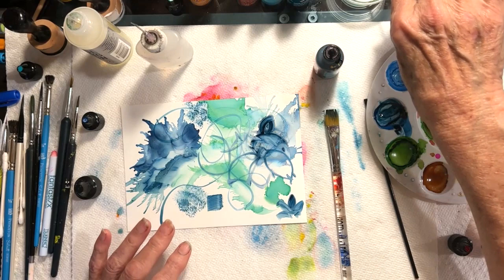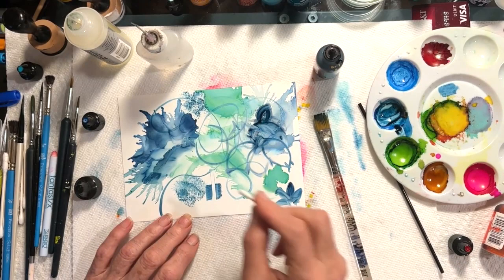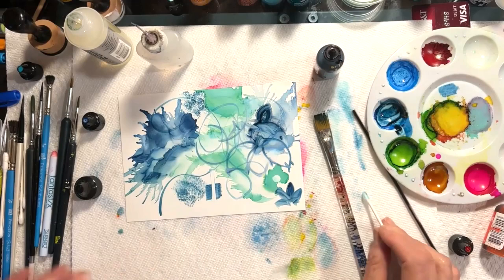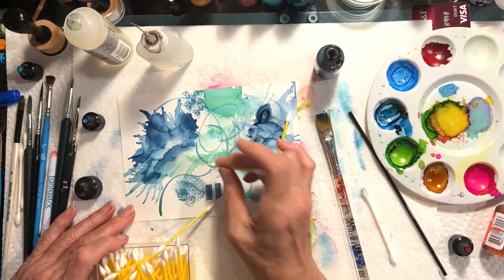Another thing we do with alcohol inks is take away the inks. I can use a Q-tip dipped in alcohol, and after the ink is dry, I can clear out an area. If I want to clear out a little circle, I can do it. I also use the makeup-style Q-tips — they have a much finer tip, so I can make much finer lines with them.